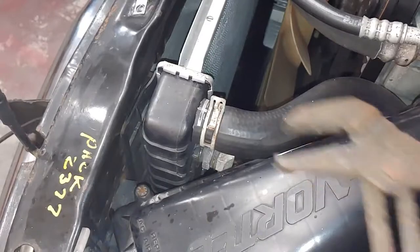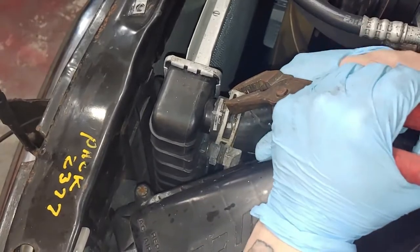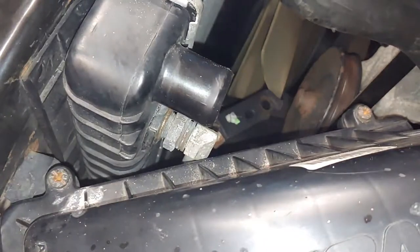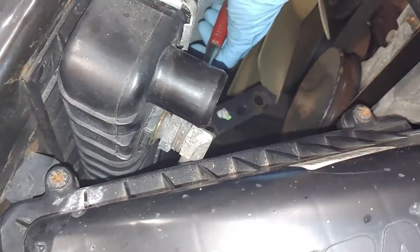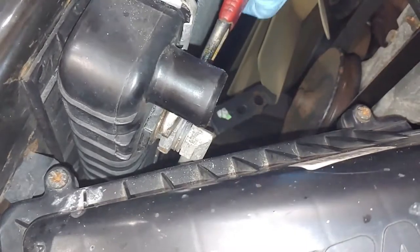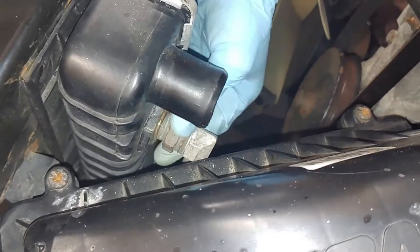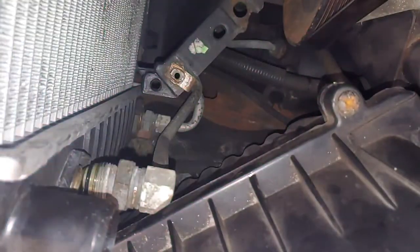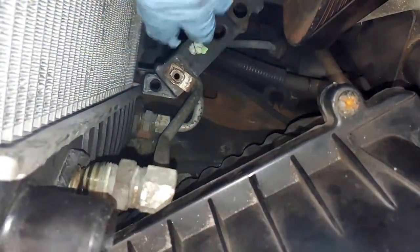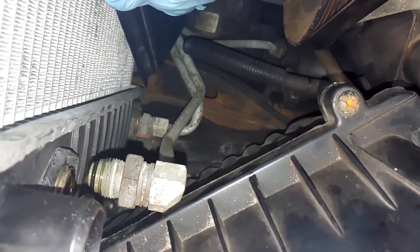We're going to remove our first hose clamp here on the radiator. Now right under the radiator hose we removed, there's going to be your oil cooler line. We're going to be removing that next. You're also going to have your return line for your oil cooler right there. What you're going to need to do is pull the bottom of your fan cover off to the side, pick your radiator up a little bit and give yourself some room to fit a wrench in there.